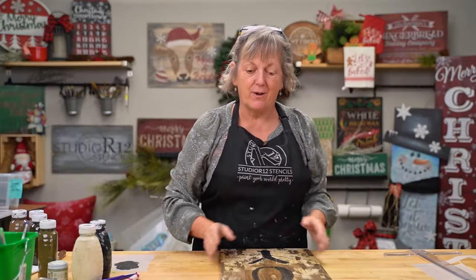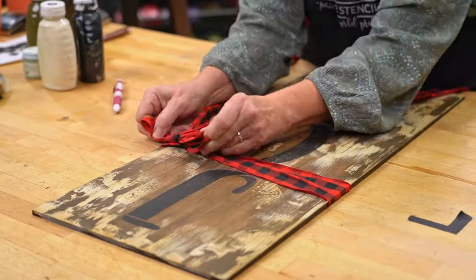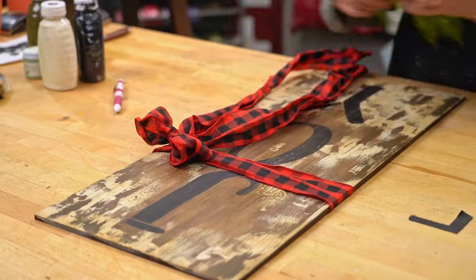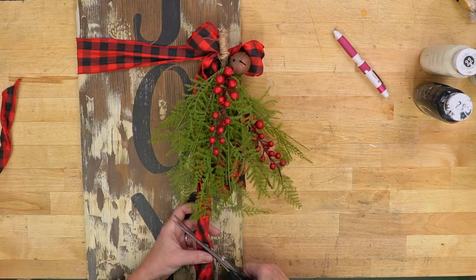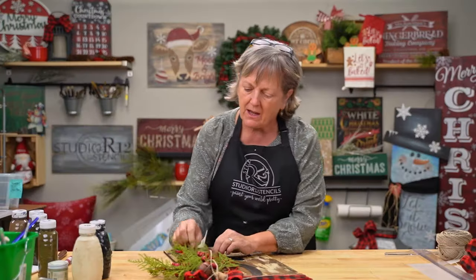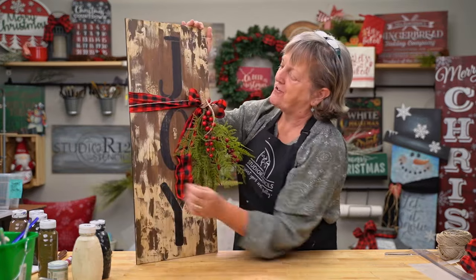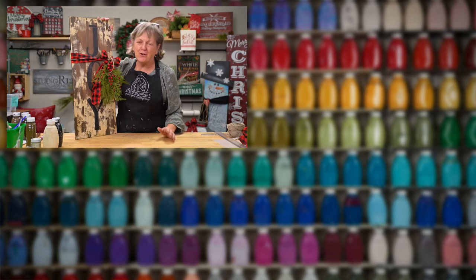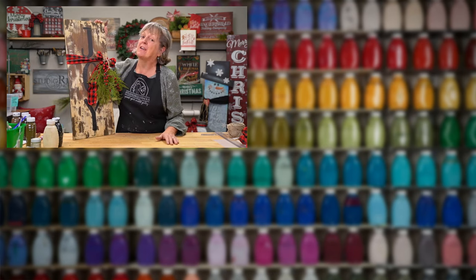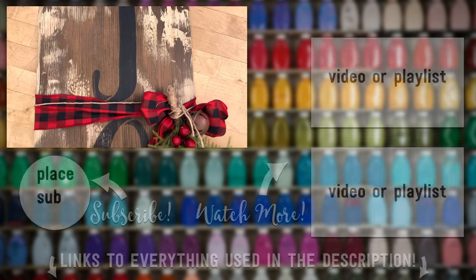Now we just need a bow and some greenery and we are golden. I've tied a ribbon around the board and attached just a piece of greenery cobbled together from three or four different other pieces. I wrapped the stem with string so it would be more finished and hot glued it. Where my berries had chipped I touched them up with paint. This is so country fun — I love it. I hope that you've enjoyed our time together today. Subscribe, ring the bell, give us a thumbs up if you enjoyed the content, and we'll see you in the next video.